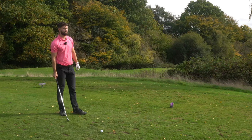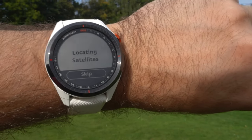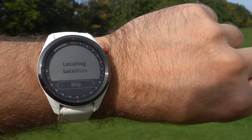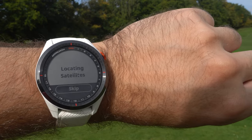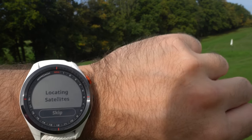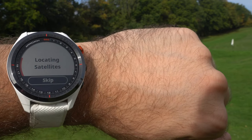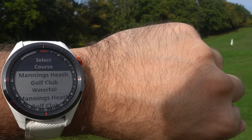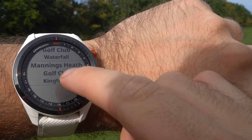We're set up on the seventh hole, a par three on the Kingfisher Course. With the Garmin S62, all you have to do is press 'Play Golf' and it loads very quickly. Here at Manning's Heath there's barely any signal - we're in the middle of nowhere - and I've struggled with previous brands getting the course map downloaded in time. The Garmin S62 took about 30 seconds, which I thought was very impressive.